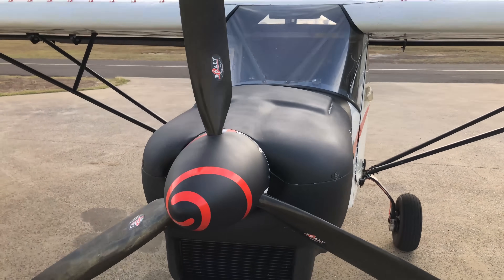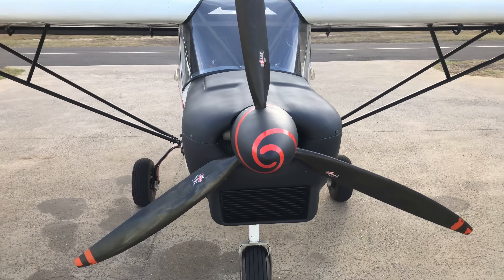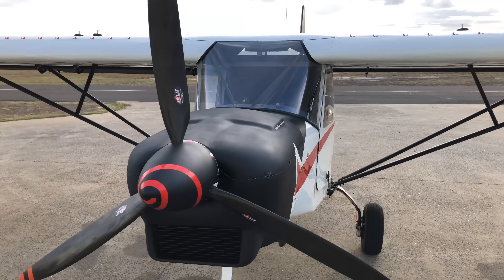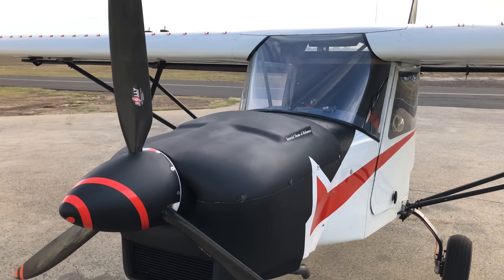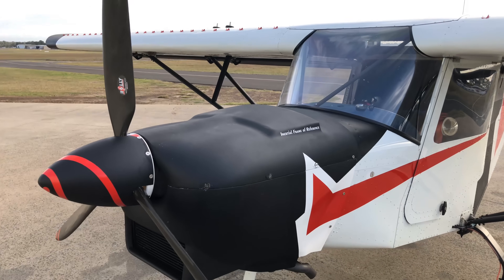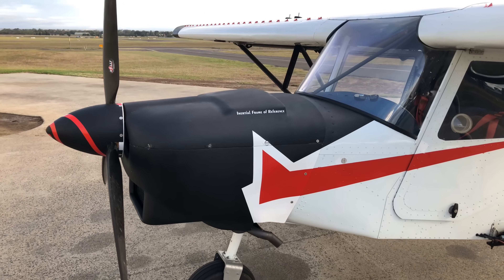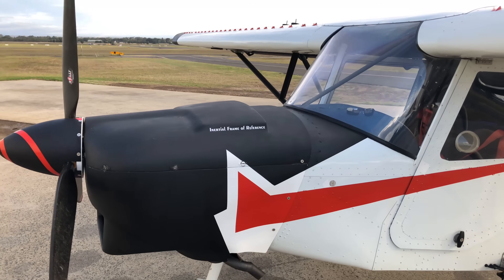May as well start up here at the front. We have a three-blade ground-adjustable BOLI propeller, made in Australia. Fantastic prop — lightweight, all carbon fibre, does a really good job. It's powered by a Rotax 912 ULS, 100 horsepower, so she's got plenty of power and good fuel economy too. Burns 18 litres an hour in cruise, which is fantastic.